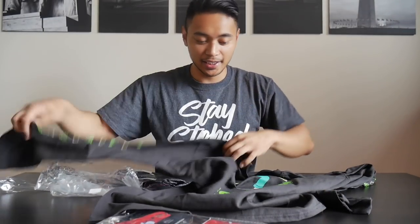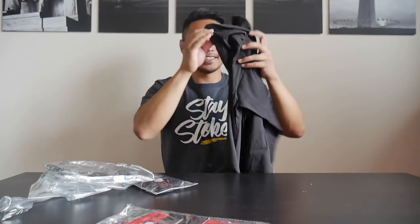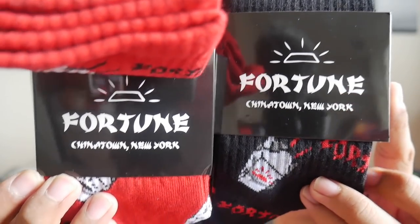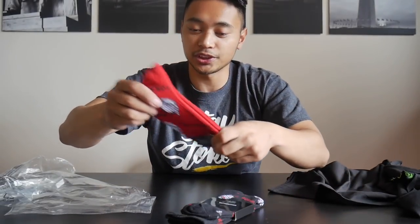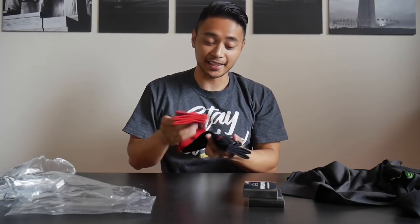Starting things off with the long sleeve Fortune NY — there's some money and some music notes on the sleeves, and on the back coffee and skateboarding. This is awesome. He also blessed your boy with some socks — two pairs of Fortune socks. We've got black and we've got red Chinese takeout boxes. This is awesome. Thanks Brett. I think I'll try this on now. Looking good, feeling good.